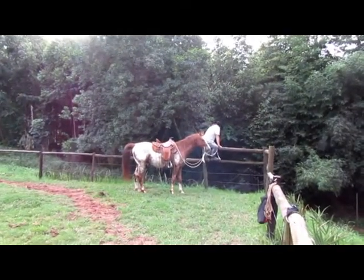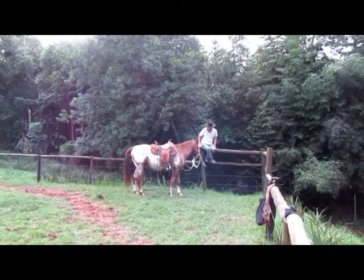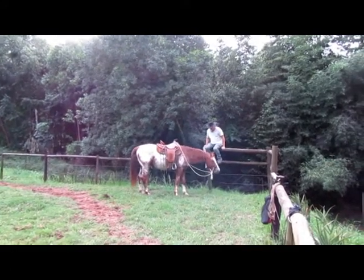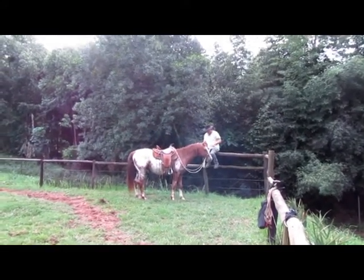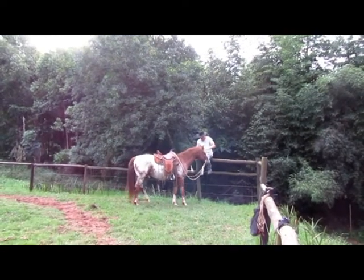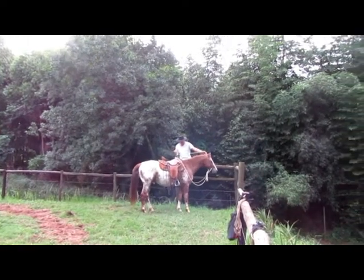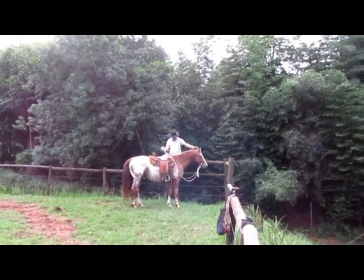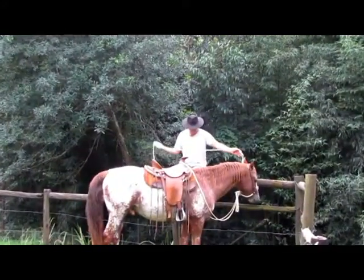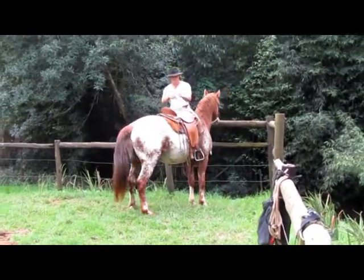First off, a fence is safer than a mounting block for getting on a young horse, and if you're in a colt starting program, you will learn this skill. The reason being is if a young horse jumps forward, it can kick the mounting block right out from under you if you misread your signals and things go wrong. Whereas that fence is stationary, and if the horse jumps forward and kicks out, Gareth is not going to be in the way of feet. So for us it is a safety issue.